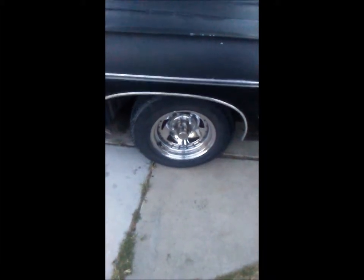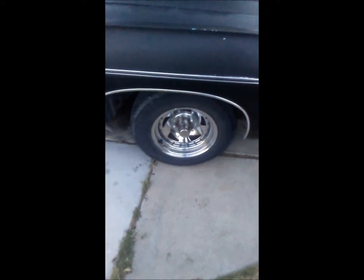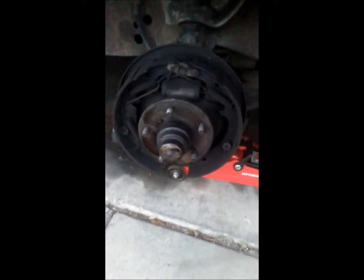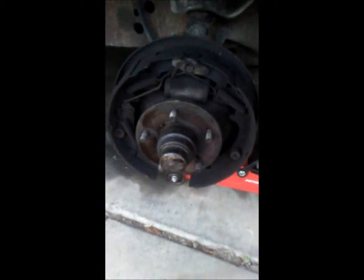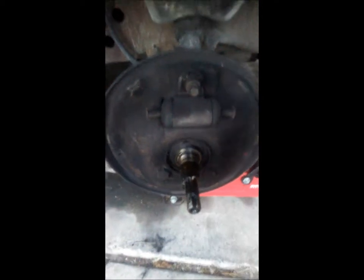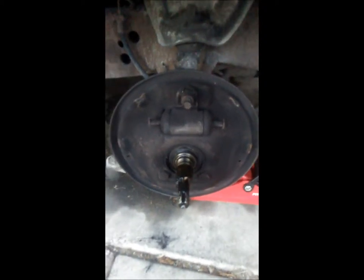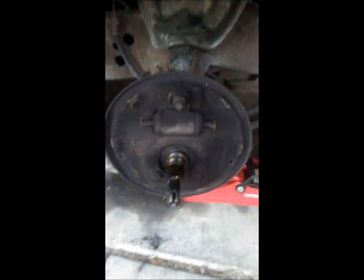Installing brakes on this '68 Impala with a kit that has no instructions. First, pull the wheel off, then get the wheel and drum off. Now take all the shoes off, then the bearing comes off. Take off these two bolts here and this whole thing will come off. I skipped a lot of step-by-step instructions because most of you guys probably know how to do what I just did.